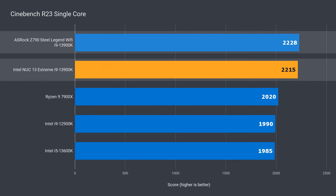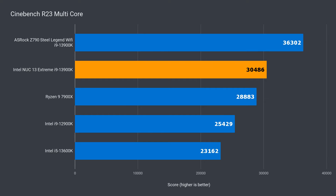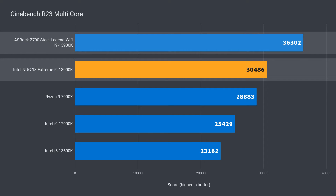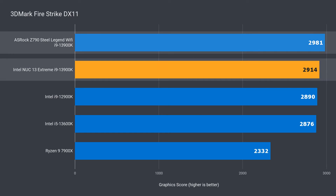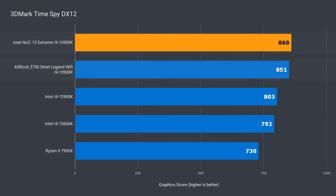With the benchmarks, I wanted to see how performance held up against a desktop with much fancier cooling. Single core is fine, with the NUC performing almost exactly the same. In multi-core, there's a sizeable drop as it thermal throttles — a 16% drop in performance for this 10 minute test. The other system had an advantage of using DDR5-5600 for the iGPU, but it didn't make much difference. Both perform very similarly.